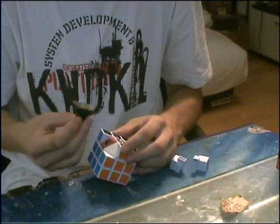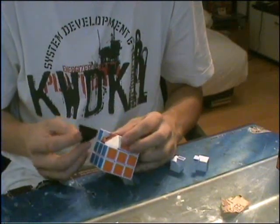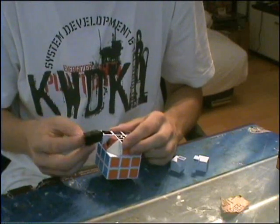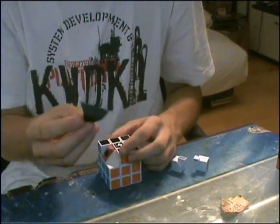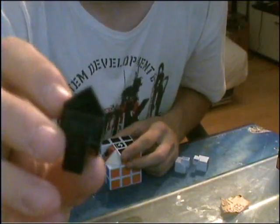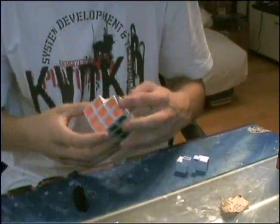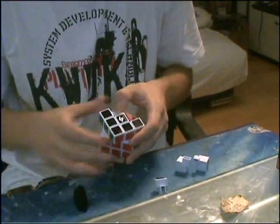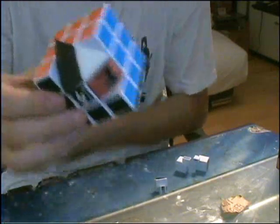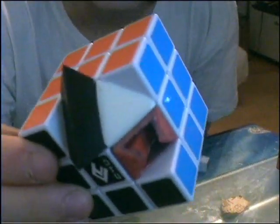If you cap the pieces now, or fill and extend with epoxy sculpt and then sand again, they will look like this. The pieces are capped so they are hollow at the inside.